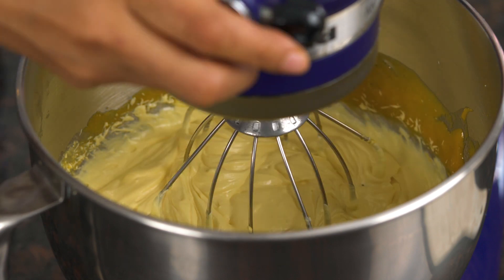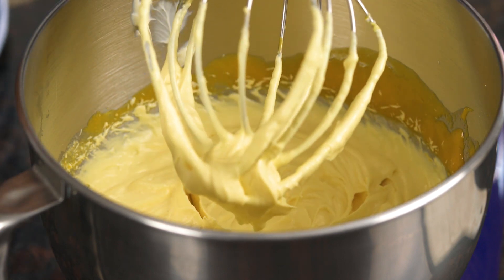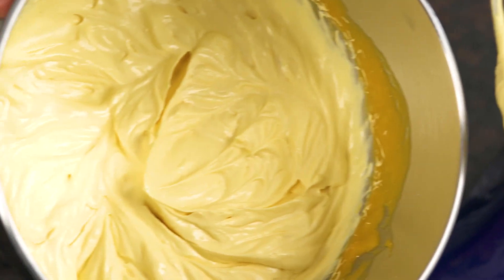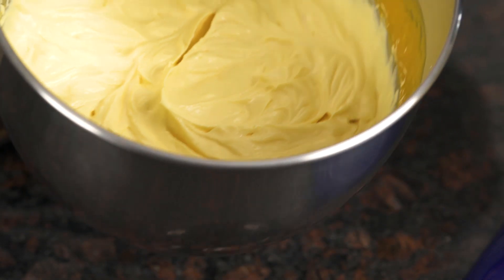The cheesecake mixture is ready and it's got beautiful soft peaks — look how beautiful it looks, exactly how we want it to be. Now I'm ready to spoon it into the glass jars where the biscuit is already setting inside, and then top it with some more mango puree, and our cheesecake is done.